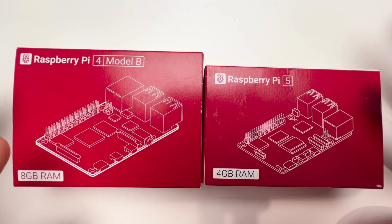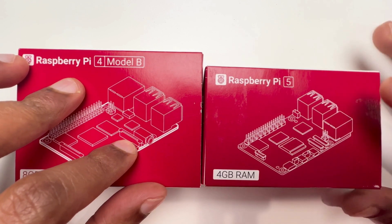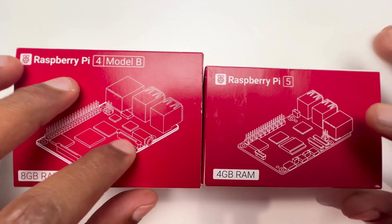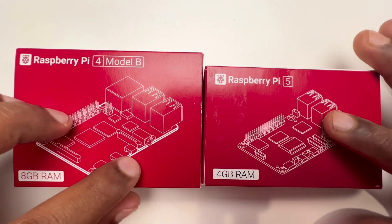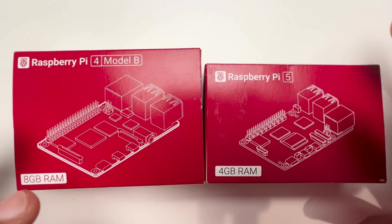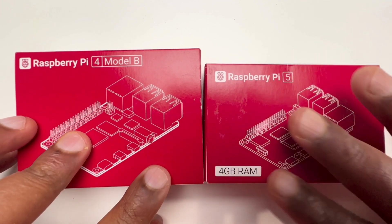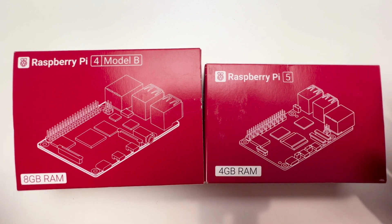As you can see, the Raspberry Pi 4 box is larger than the Raspberry Pi 5 — from height to width, it's a little bit bigger than the Raspberry Pi 5. Comparing the major displays of both boxes, we notice a few changes which we'll discuss after opening the Raspberry Pi 5.